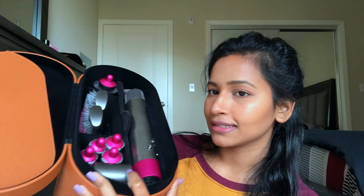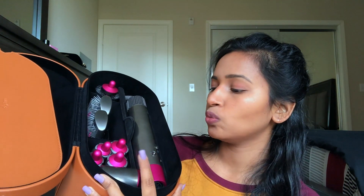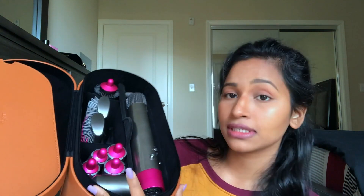The tool comes with a base and eight extensions — one hair dryer and seven stylers. The base is the heart and soul of the Dyson; all the machinery is in there, and you can attach any of the extensions on top of it. It's pretty easy to switch between them.